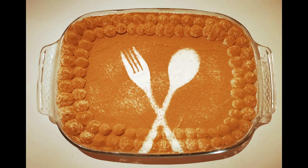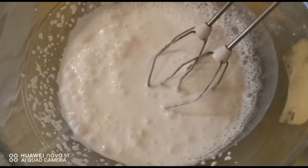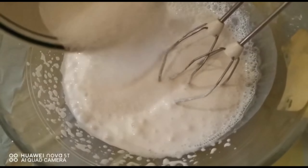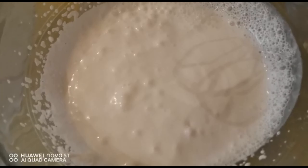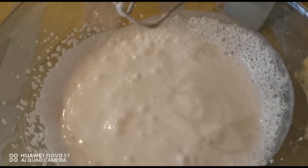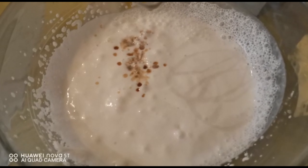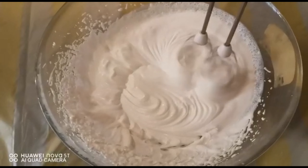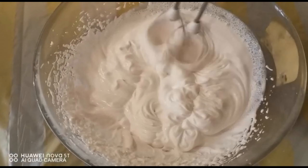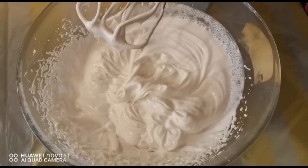Now let's check out how to prepare the tiramisu. Our first step is to whip the cream. Gradually add the sugar into the cream. Once the sugar is mixed nicely, add the vanilla essence and beat the cream until it's thick. Once it is thick, add the mascarpone cheese into it.